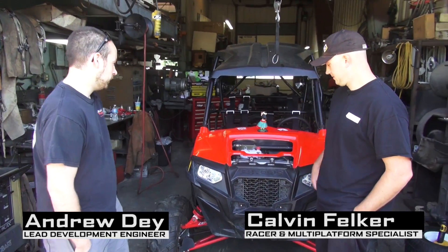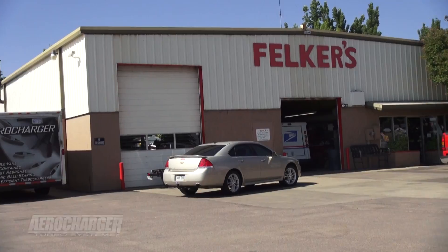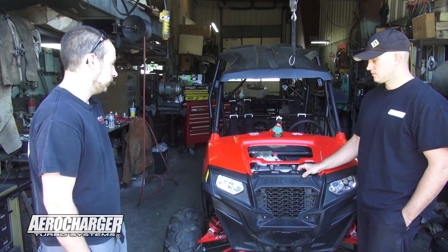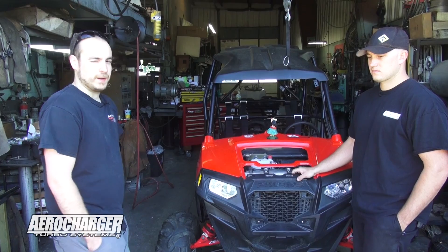I'm here with Calvin Felker, we're at Felker Motorsports today and we're converting this RZR XP over from pump fuel to E85. There's a gas station right next to them that's got a pump with E85, so it's going to be an awesome project for them. It's going to allow them to run more boost and save money doing it.